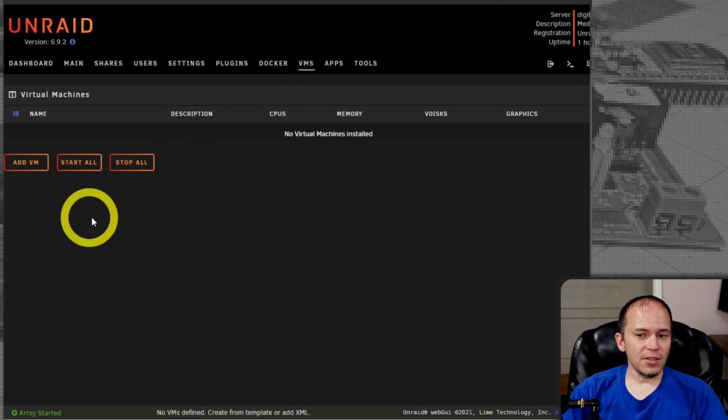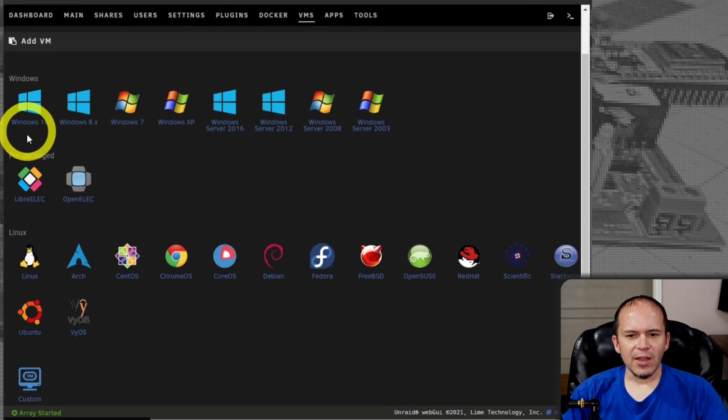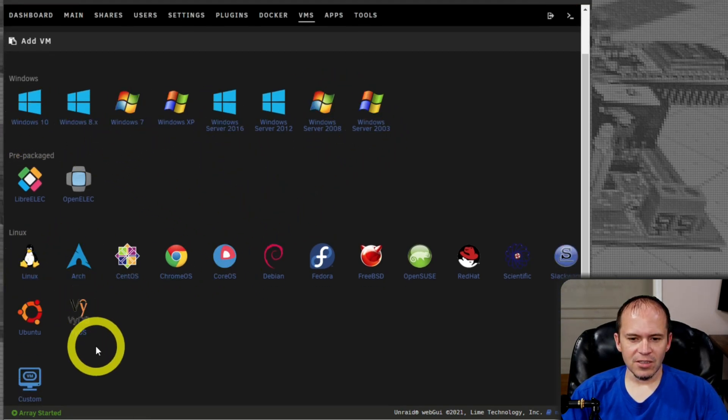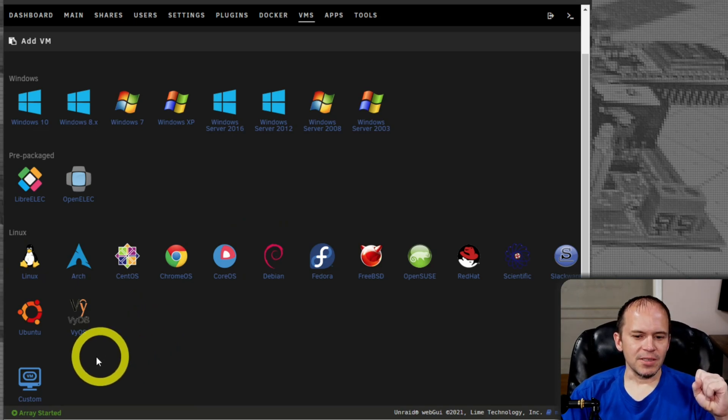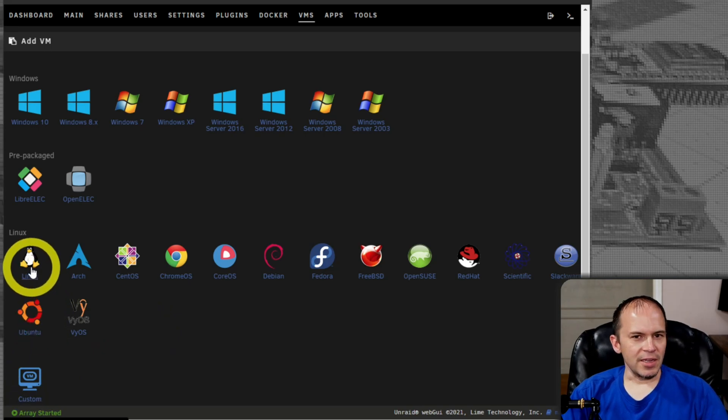The first thing is: come in here and add a VM. You could add Windows 10, Windows Server, Linux — the whole nine yards. We'll go get something first. We're going to do a Linux type of VM.